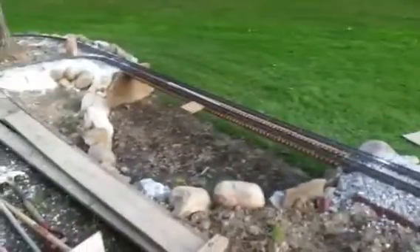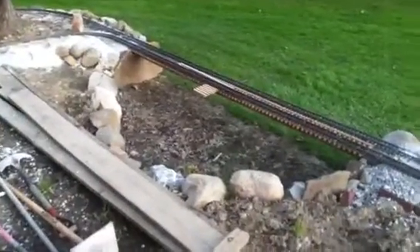Tomorrow I'll get more done if it doesn't rain. If not, I'll work on the vents for the trestle bridge — I can do that inside.